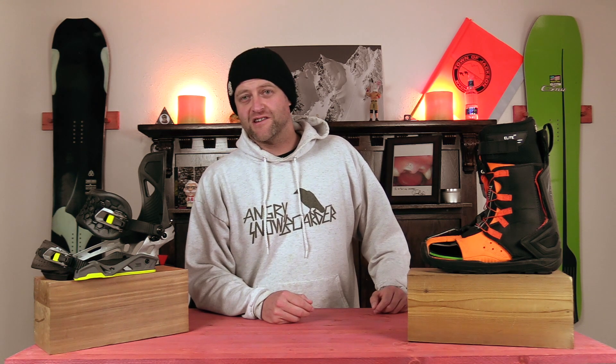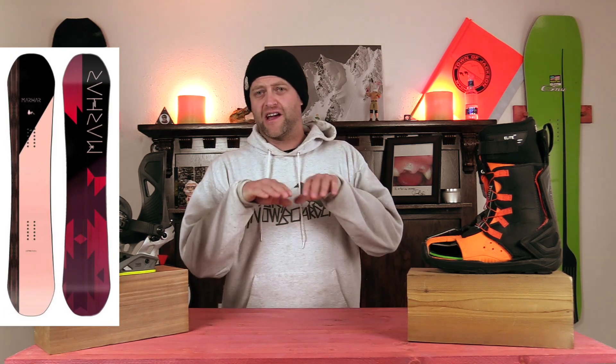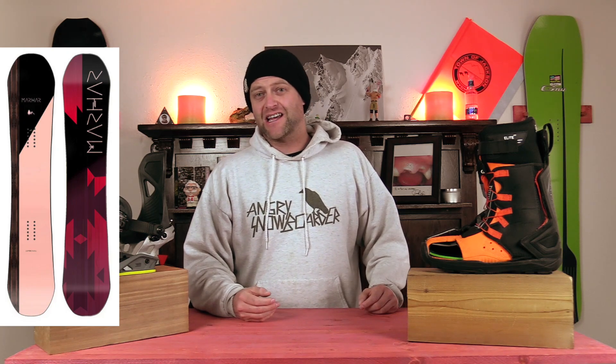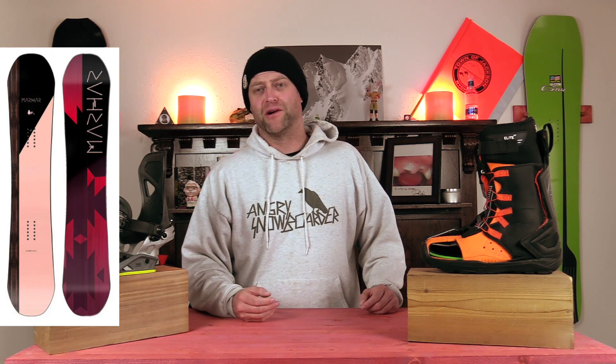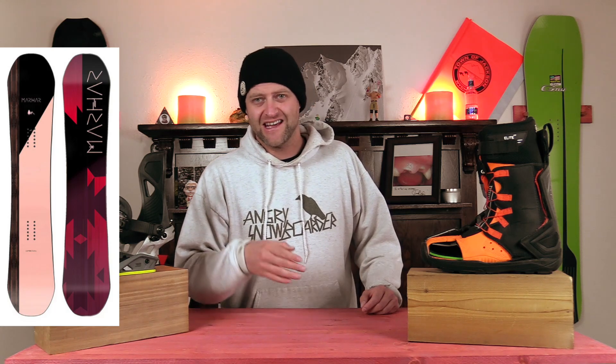Number four: the Marhar Lumberjill, the sister to the Lumberjack, but a little smaller. You've got a flat-to-rocker twin profile that's super wide, which gives you optimal stability and float. It's designed to be a log jibbing twin, so if you like riding trees and jibbing logs, there you go. Plus, it is a butter machine — you want to get out on the nose and tail and swivel and sizzle? It's got you covered.